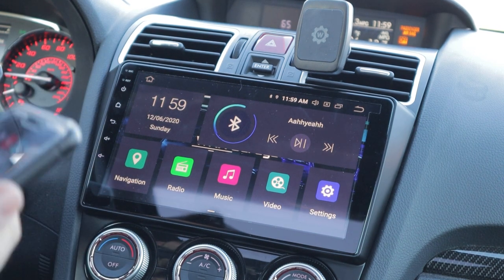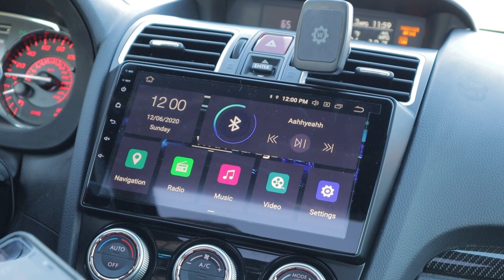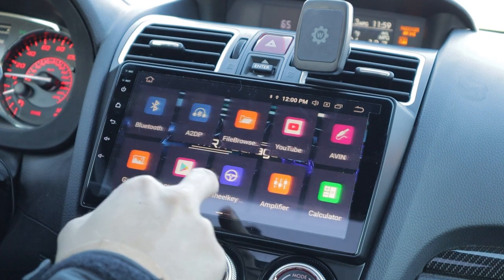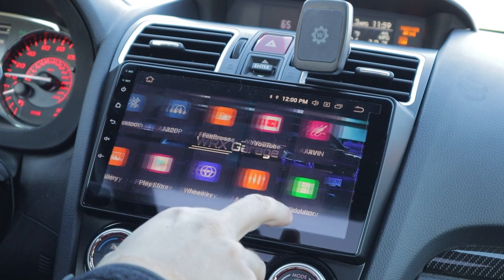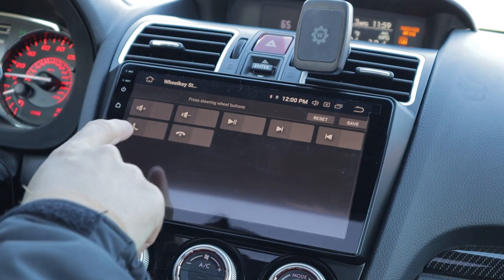My phone connects like within seconds of turning the car on. I was also able to retain all of my steering wheel functions - as you can see here, there's a steering wheel key and here are all the different functions I have programmed.